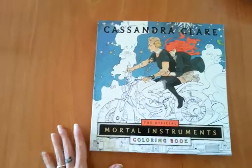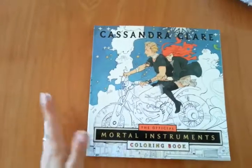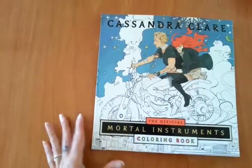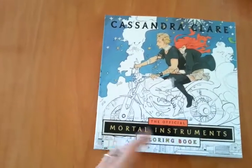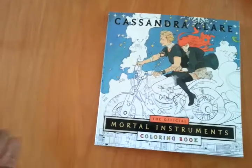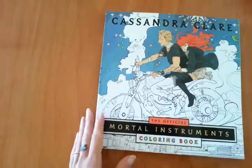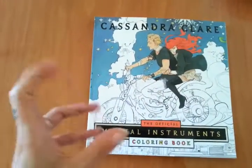Hi people, how are you? I hope you're doing great. I just received this coloring book and I have to say that I have conflicting emotions about it. When I saw some of the promo images I thought it was very good quality and I love it. And today that I have received it at home I feel like I don't know whether I like it or not, because I feel like some of the images are quite cheap or like unfinished.